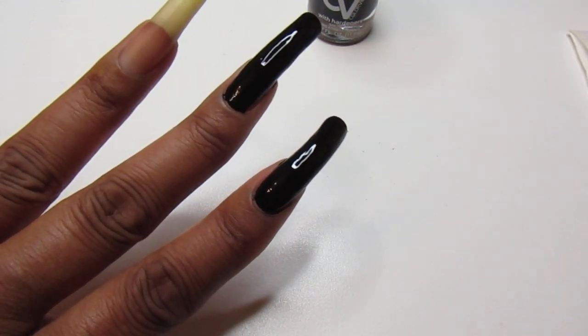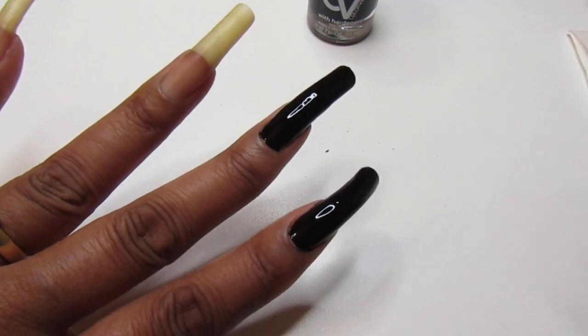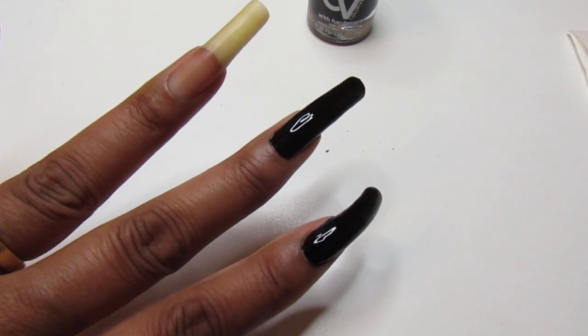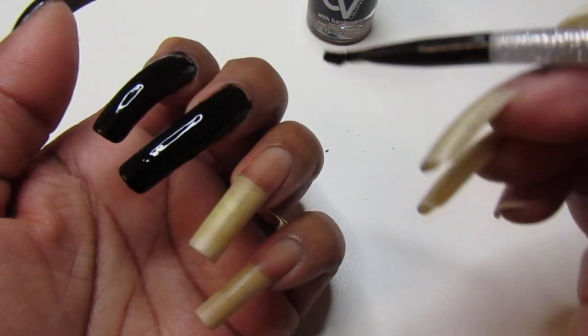I'm so messy with this one, I don't know why. And I'm not applying it really thick — just how I would randomly do my nails.